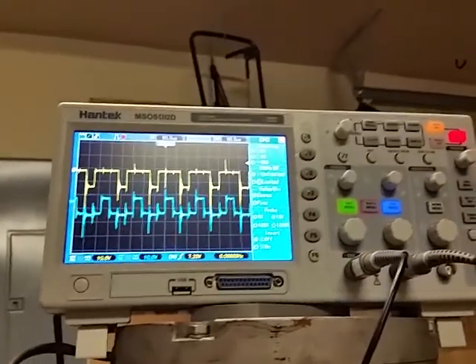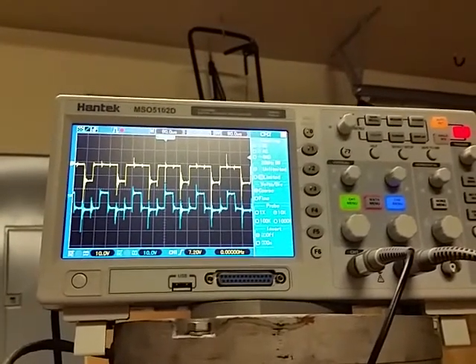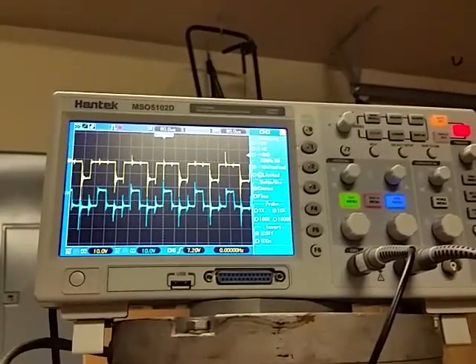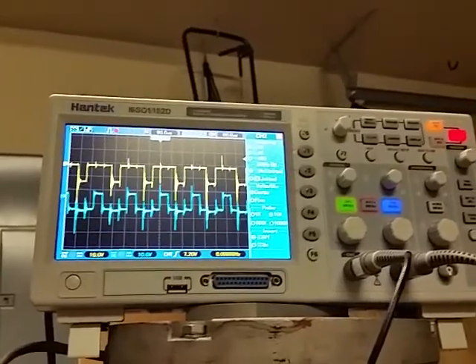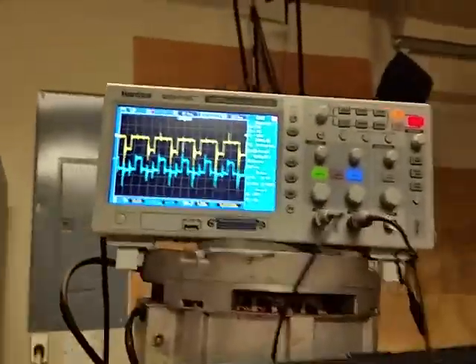So I got it dialed back a lot, just to keep my fuse from popping every 5 minutes. And even with that parameter dialed back, the motor will come up to speed — or come up to that ceiling — very quickly, which was kind of impressive. So that's what I'm talking about today.